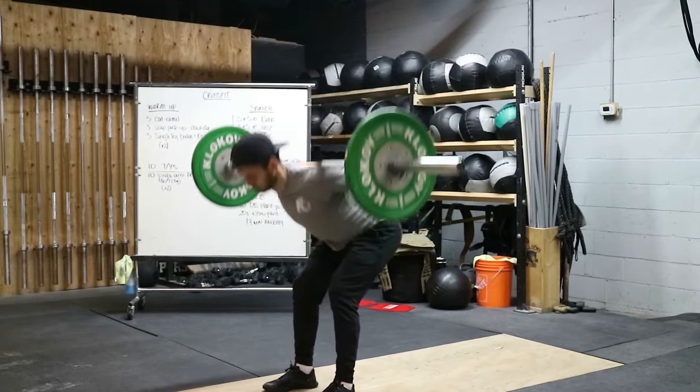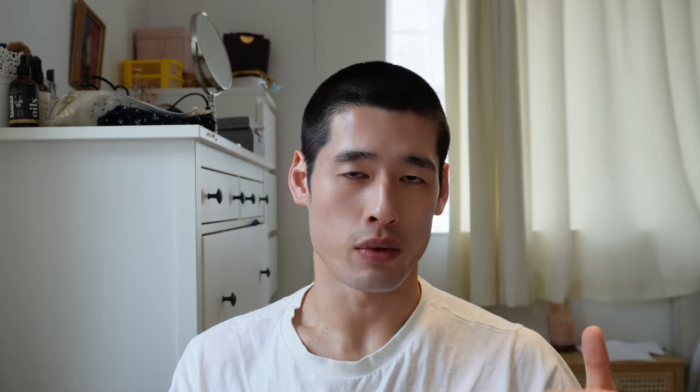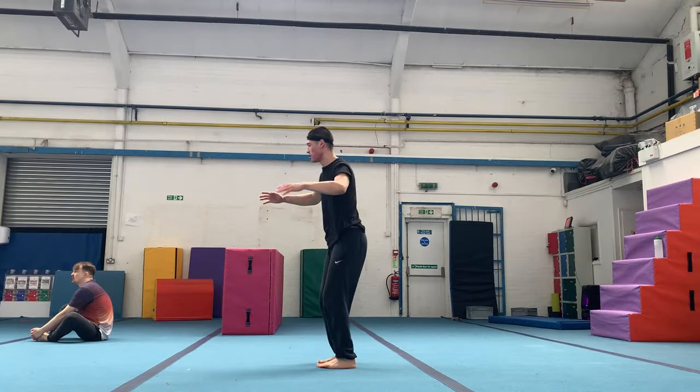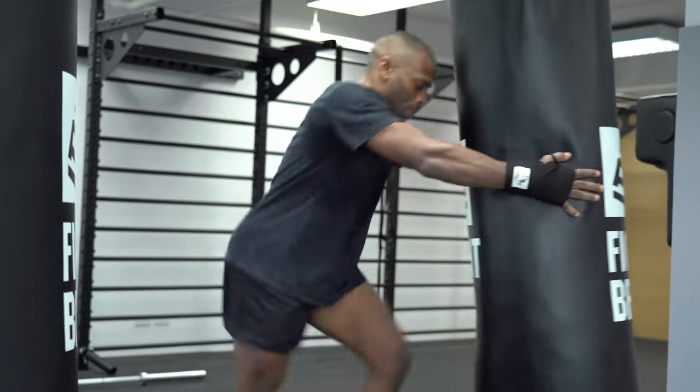On my channel I've made loads of videos on how to build an aesthetic body — I'll leave a link in the description, including a free upper body and lower body program, so definitely check that out. Step three: to do cardio or not? As a physiotherapist and fitness enthusiast, I strongly recommend cardiovascular activity for your heart and lungs.